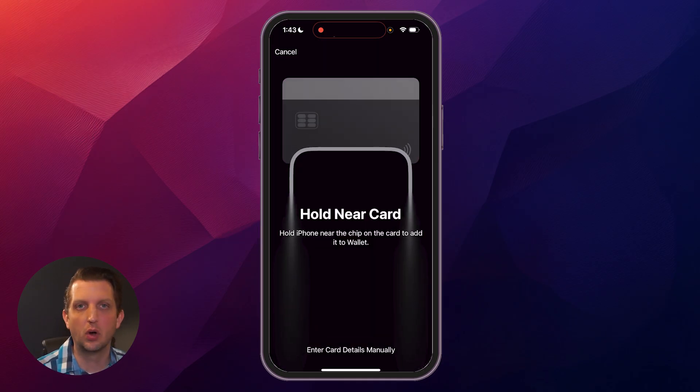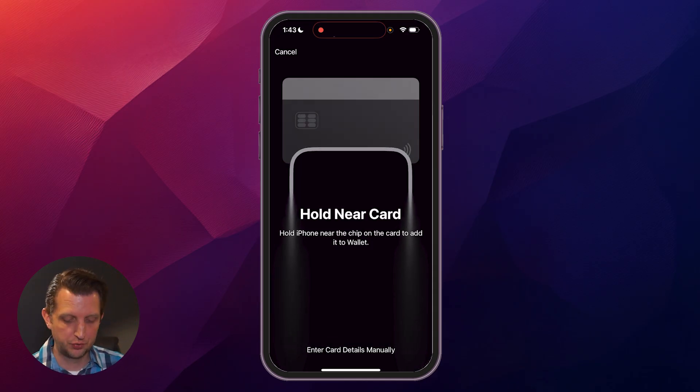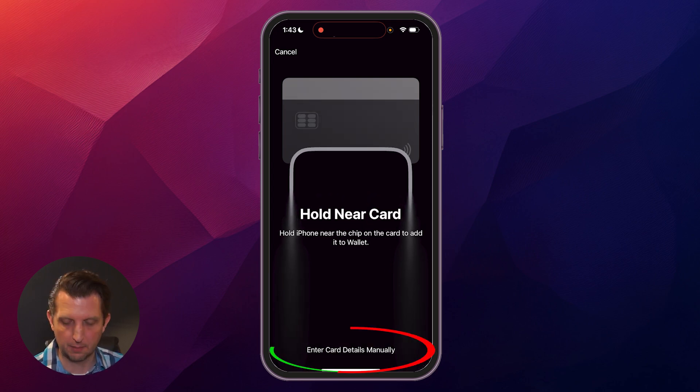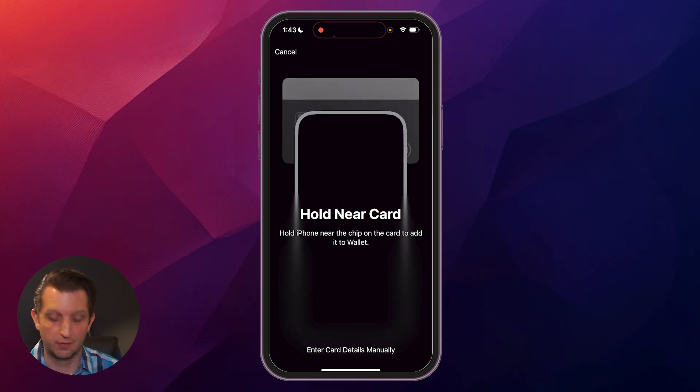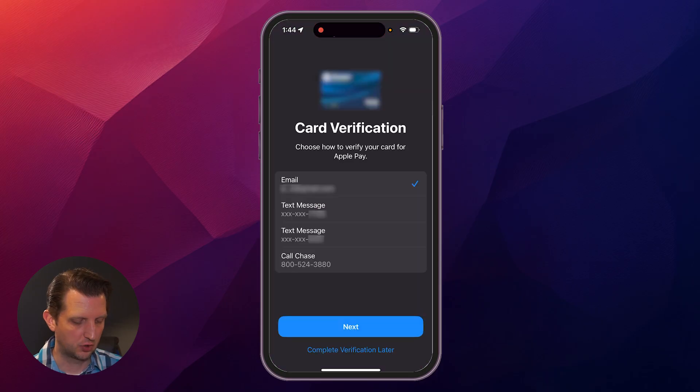Step three: you can scan it or enter the card information in manually. If you have a credit card with a chip, you can hold your phone near the card and it'll automatically add that. Or you can click the button to add manually and punch the numbers in yourself. It takes a second to set up all the information — and card added.